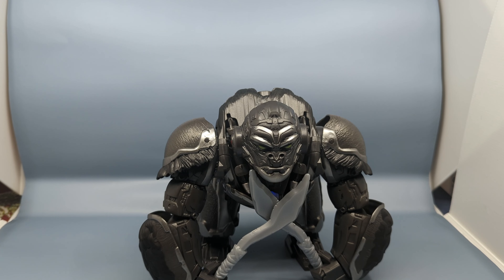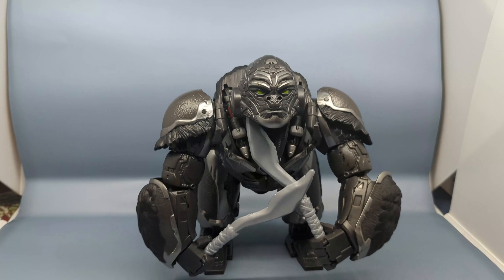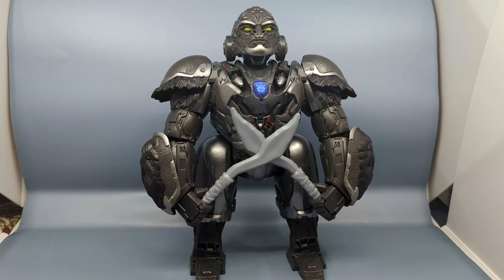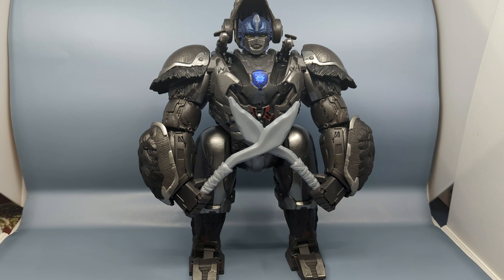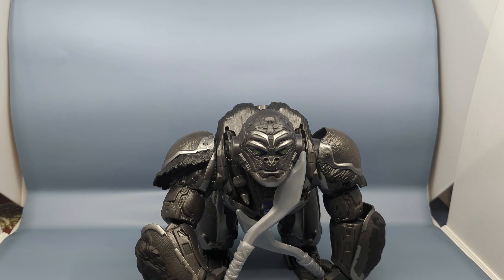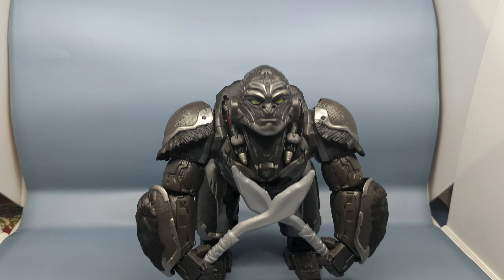The figure says: 'Greetings, I'm Optimus Primal, leader of the Maximals.' That voice doesn't sound like Gary Chalk. Let's press the button to get the figure transformed. Now you heard some of the voices — right there that sounded like Gary Chalk, so I don't know if Gary Chalk and somebody else were doing the voices.